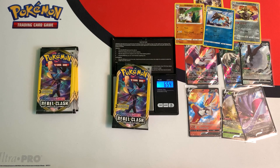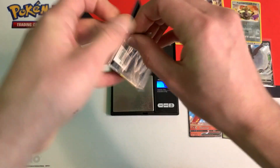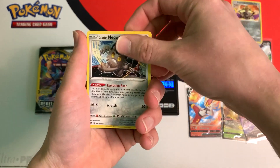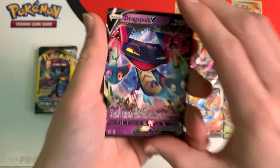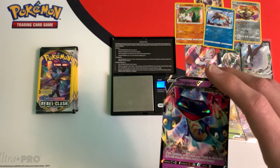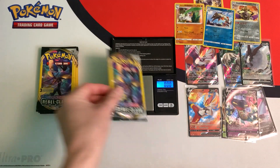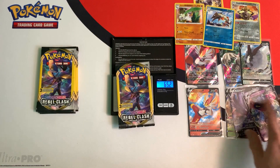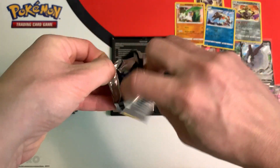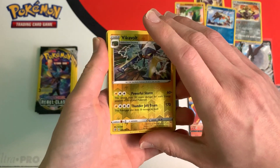Next pack weighs in at 6.54 grams, and this pack gave me another ultra rare — Dragapult V. Let me grab my sleeve. And let's open up another pack. 6.52 grams is the weight, and we got a reverse Vicavolt.